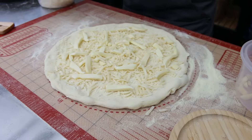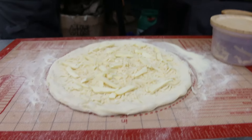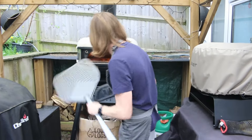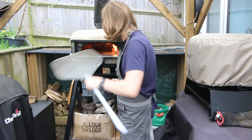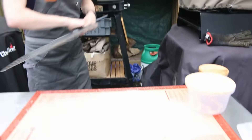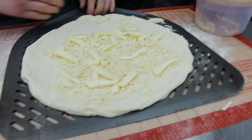There we go, the cheese is on. We're going to put it in the oven now and then do the next part. I'll just put the peel in slightly to get it warm — it won't take long at 450 degrees. Onto the peel it goes. Oh, I just ruined it — just a bit of cheese. I removed all my cheese.